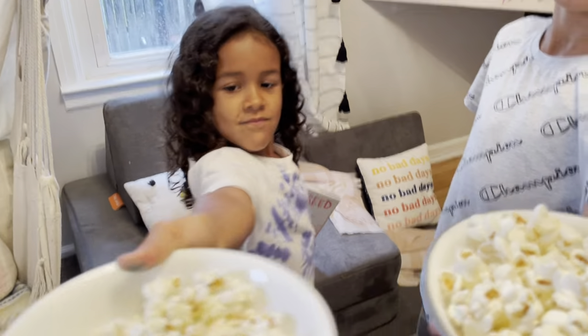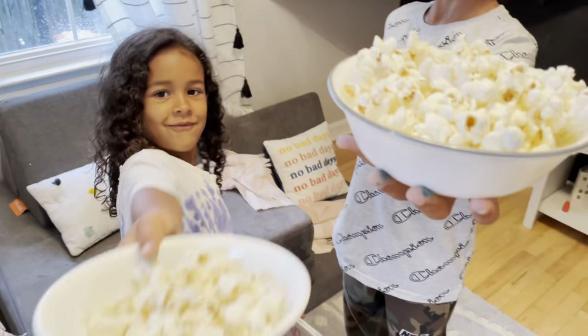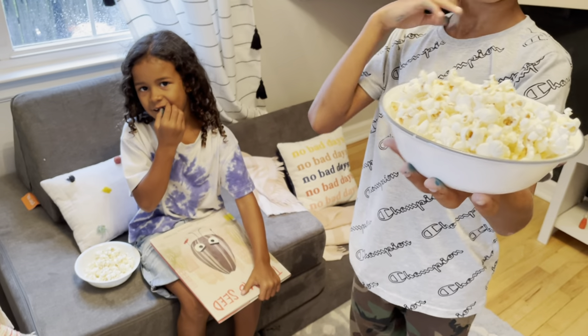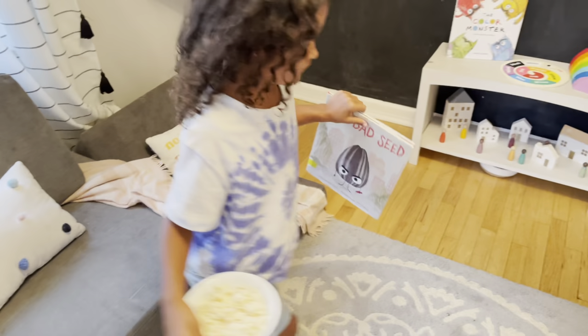Jackson made popcorn for the kids while I was cleaning. I want them to take that out of here though because I just cleaned the room — we don't have food in here. So you can put it out there, thank you. Take the popcorn out of here, Gigi, because I just cleaned up.